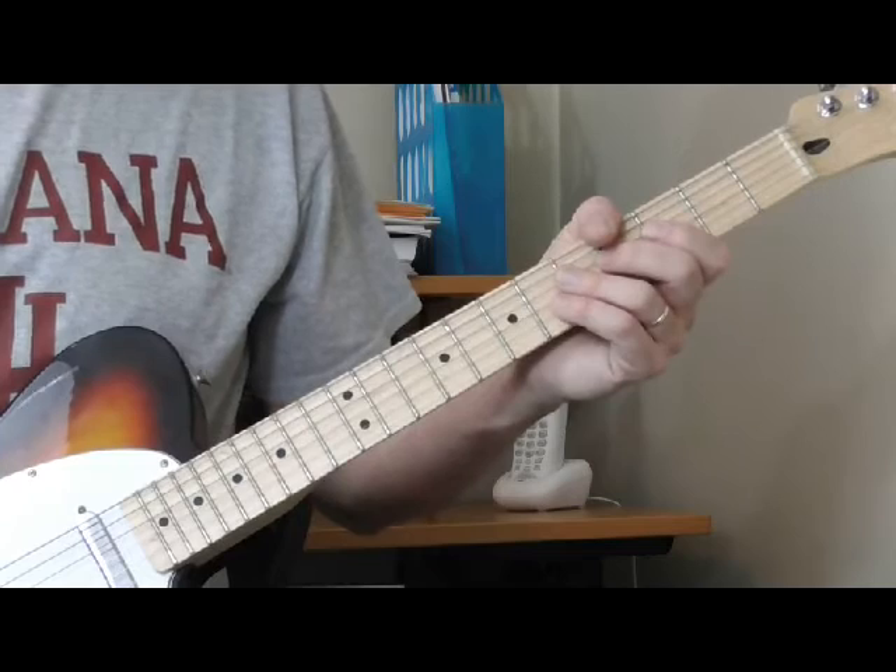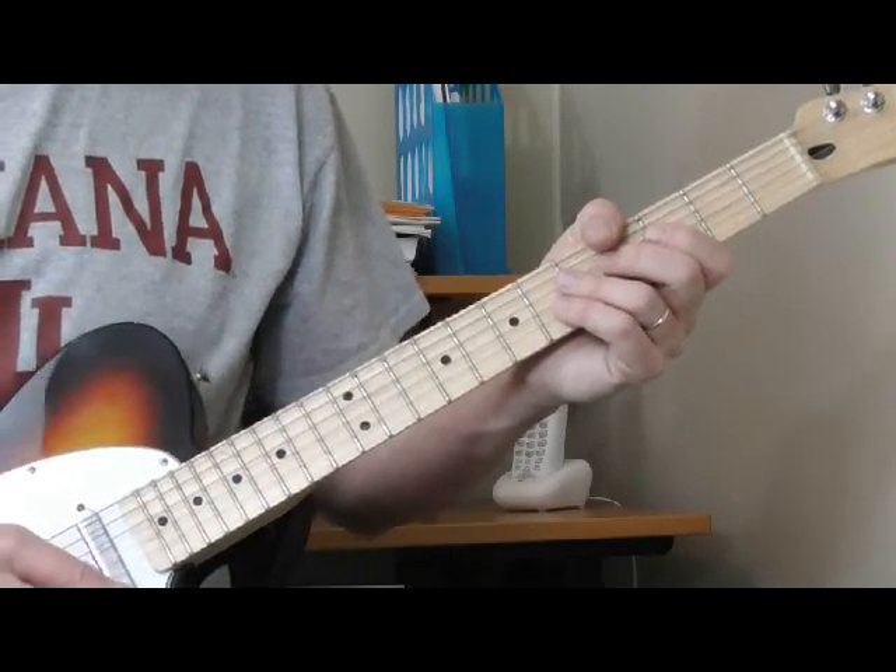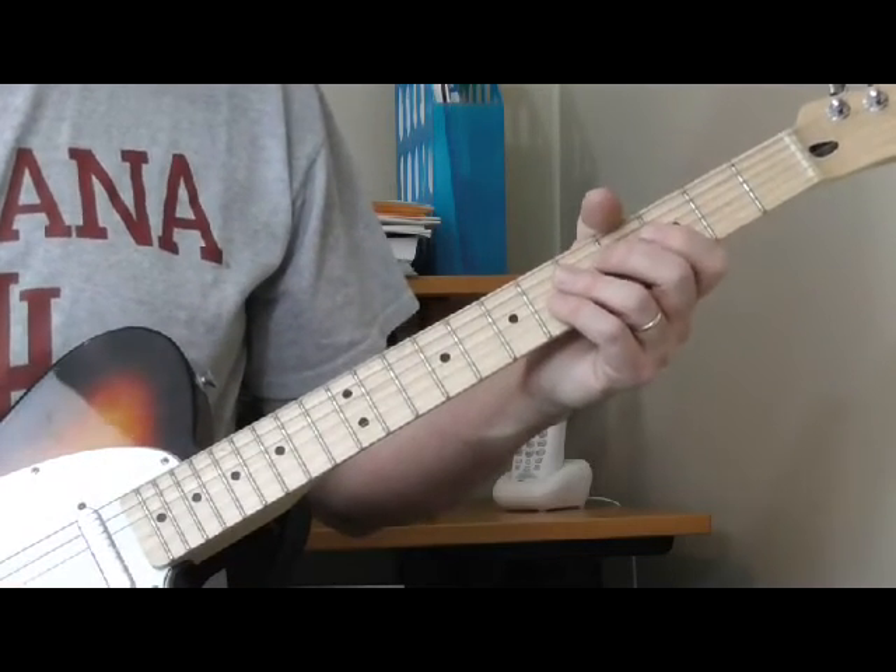Minor chords are really pretty simple. Just like with the ninth chords, there are two basic positions — what I call a first position and a second position.